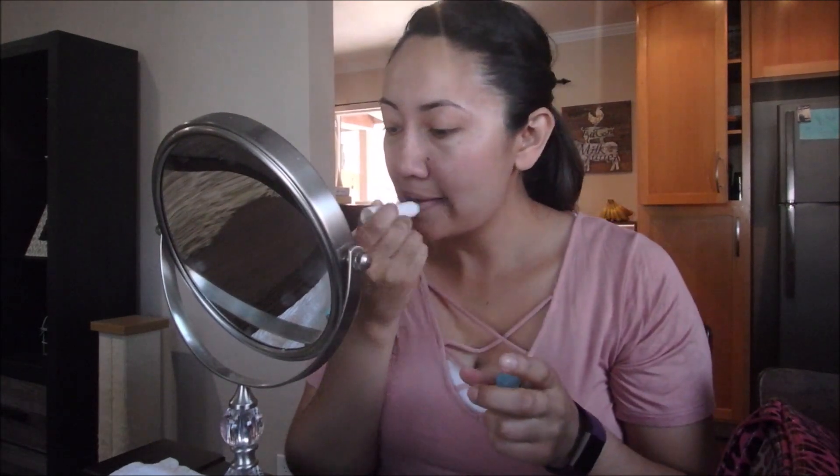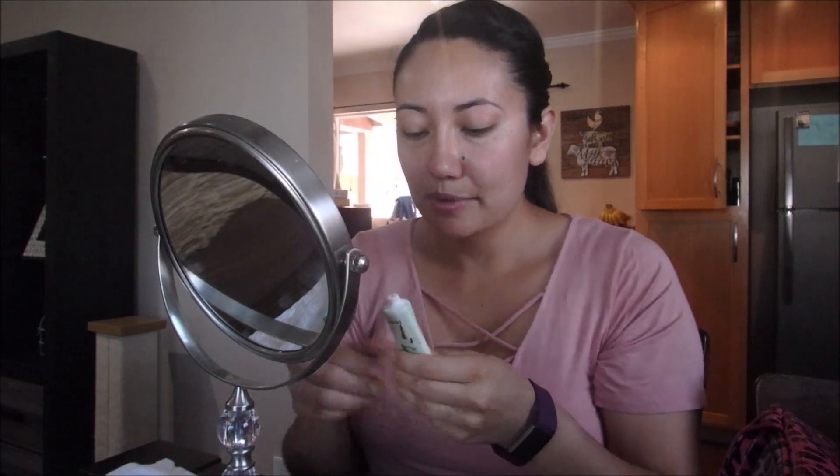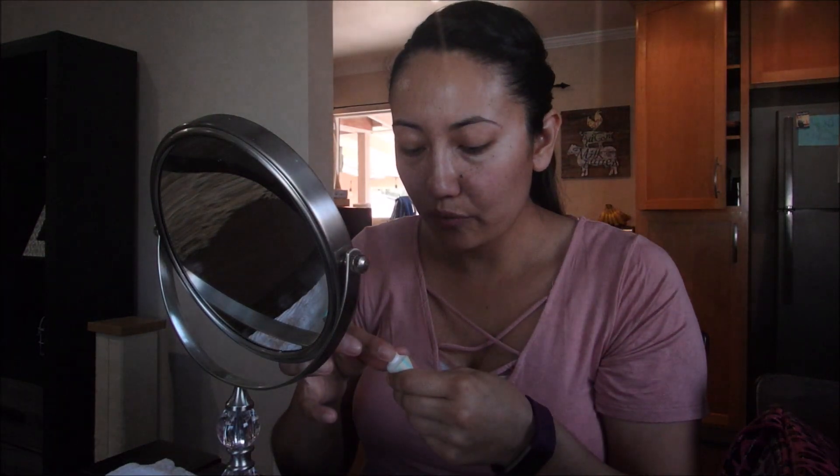The first thing I do is moisturize my face, which I already did. I wash my face, moisturize, and then I'm going to put on a lip balm. This is just a Nivea lip balm — I really like it because it sinks into my lips really fast and I don't have a lot of gloss. And then I'm going to use this Benefit Porefessional as a primer mostly all over my face.